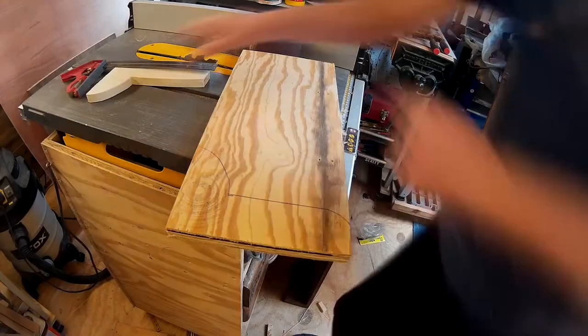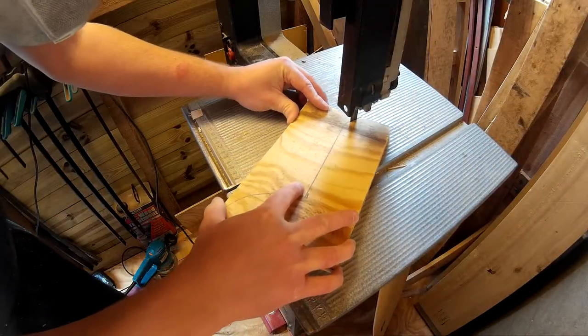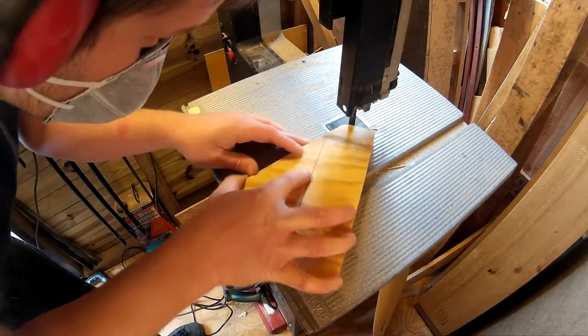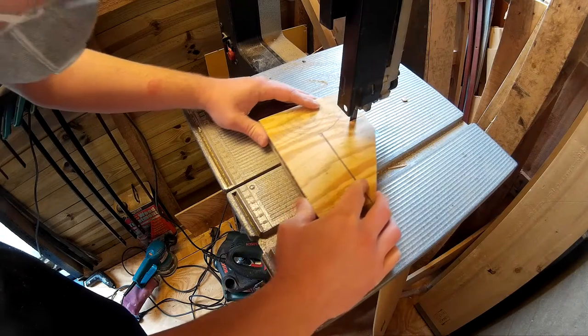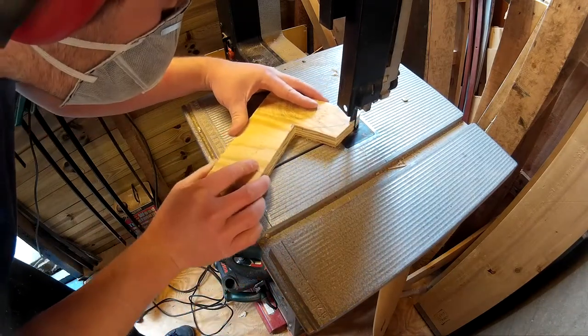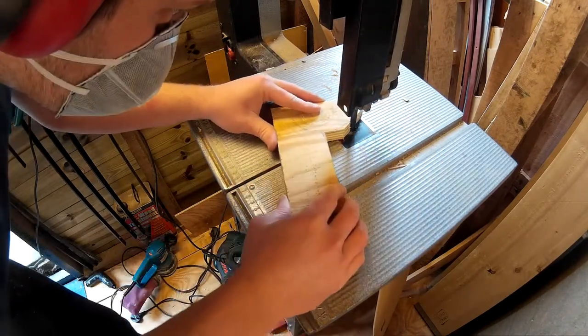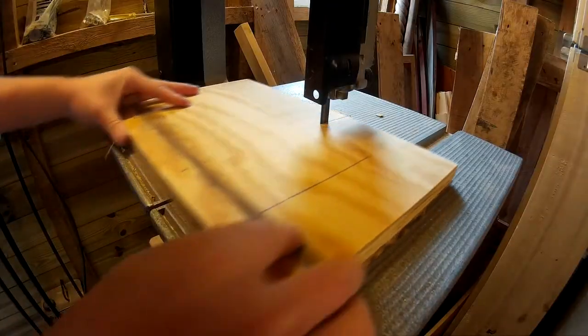I started by cutting a piece of card to make a template for the shelf brackets that would sit in between the wall and the back of the radiator. I started with a rough shape and then just kept snipping away at it until it would fit snugly. Once I had a template I was happy with, I drew around it on a scrap piece of plywood and used my bandsaw to cut it out. Then I marked up the second bracket using the first as a template and cut that out too.